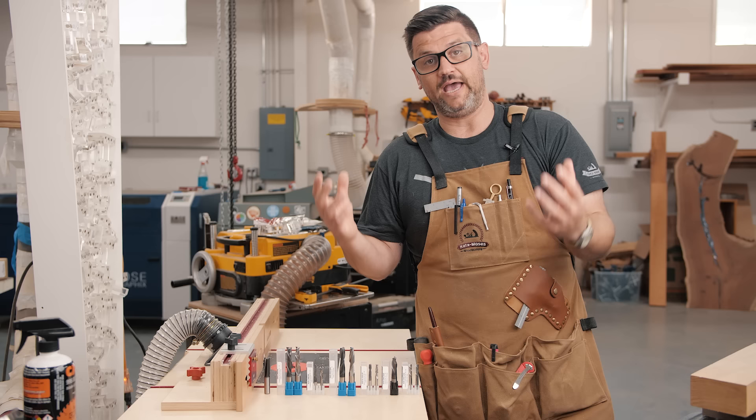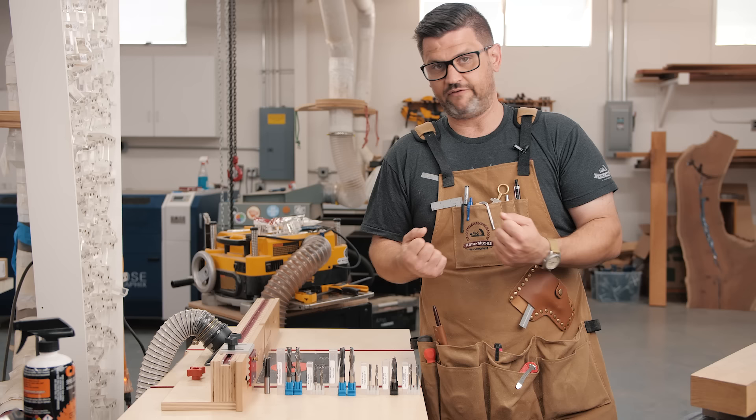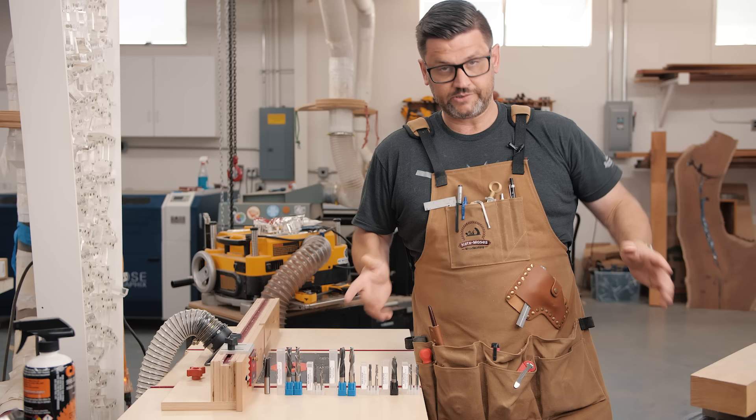Thanks to Bits and Bits for supporting this video — long-time supporter of the channel and my favorite place to get router bits. Discount code is below. If you want to support the channel, head over to the Katzmosis store where you can pick up one of my new aprons, a dovetail jig, or a stop block. Stay safe in the shop and have a wonderful day.